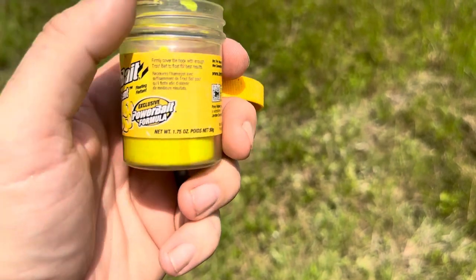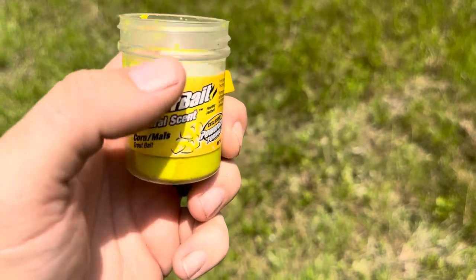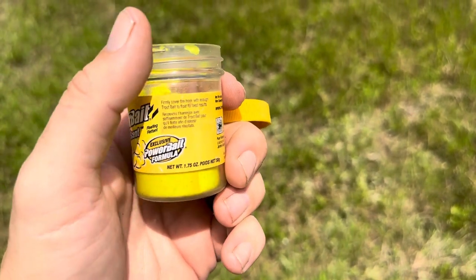This one does float, which is super helpful. Just make sure you're not using too heavy of a hook or throwing weights on there as well — you want it to be floating on top to try and grab those trout.